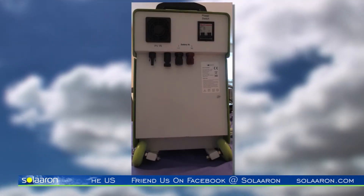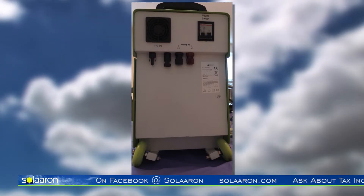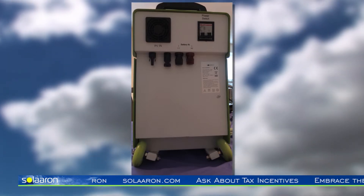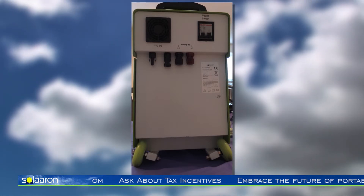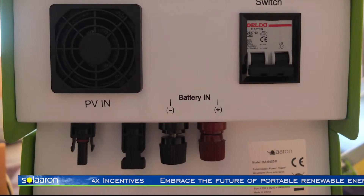Taking a look at the back of the unit, the solar panels connect using industry standard and compatible MC4 connections. Also on the rear are exterior battery terminals, which allow for adding additional batteries to extend run time and power storage. Also integrated is a 20 amp charge controller and a 1500 watt pure sine wave inverter with 3000 watt surge capacity.